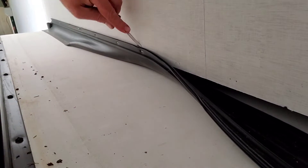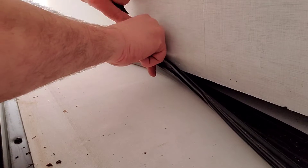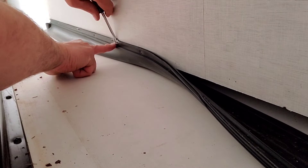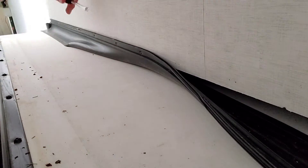It really helps with it being so hot in here - this 3M tape's coming off pretty easy. I only have it out less than a foot really.